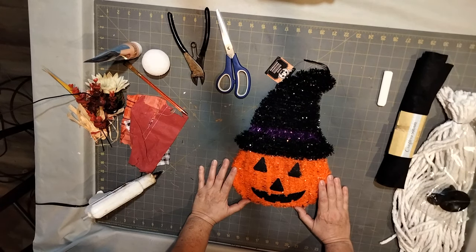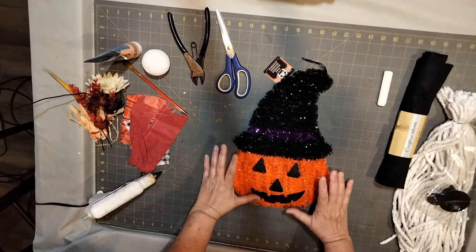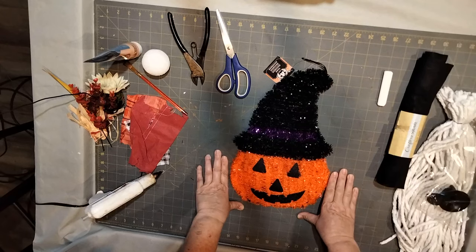Hello everyone, thanks for stopping by, and if you're new here, welcome! My name is Adelina and I do DIY videos, painting tutorials, and just everyday life adventures. Today what we're going to do is a fall gnome scarecrow.